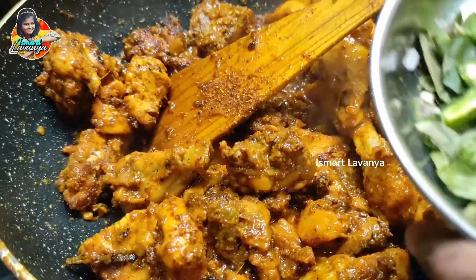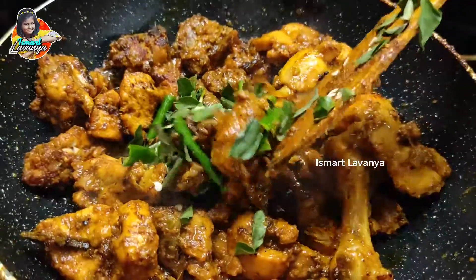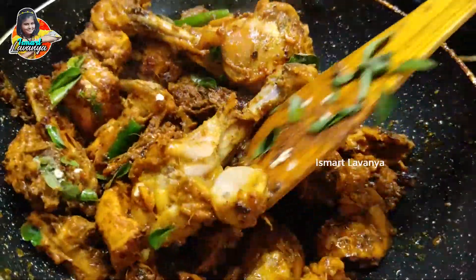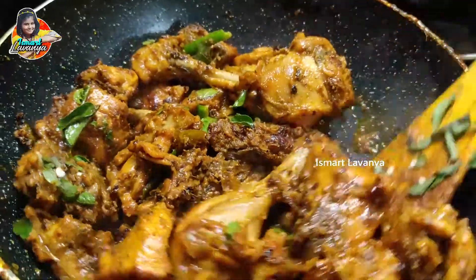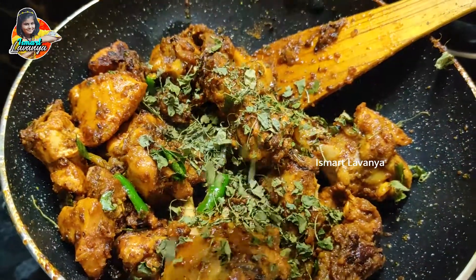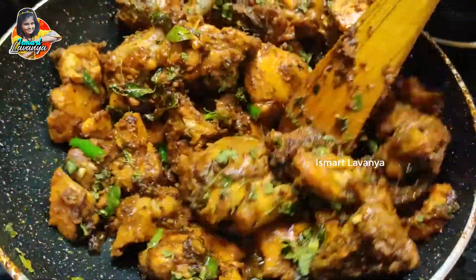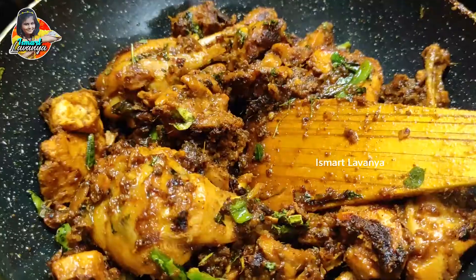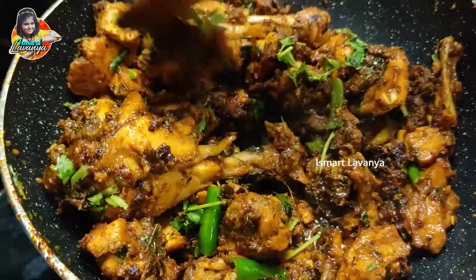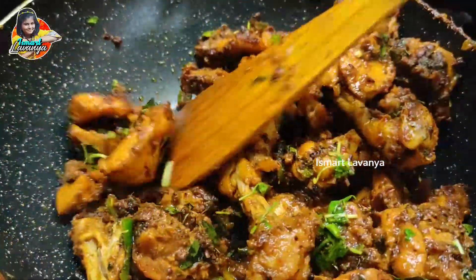Now I am going to cut and add the curry sauce. I am going to mix it very well. I'm going to add the remaining ingredients for the dish and add the chicken fry.